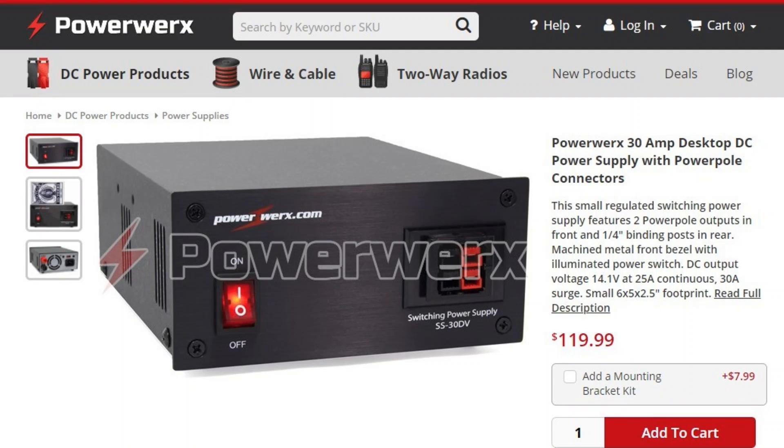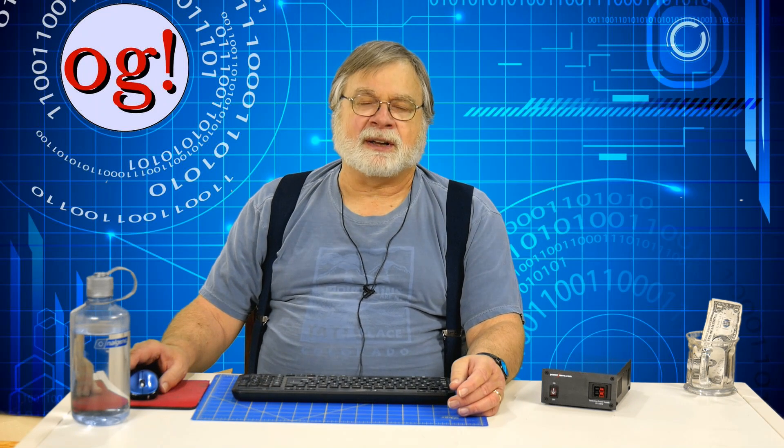So, bottom line: a great power supply for just about any 100-watt radio on the market today is the PowerWorks. It's pretty inexpensive. You don't have to pay double the price for the house-brand power supplies from Yaesu, Kenwood, and Icom — the PowerWorks supply works just fine. Meters are optional. Beware of the variable voltage output; make sure it's set to 13.8 volts unless you have a specific need otherwise.